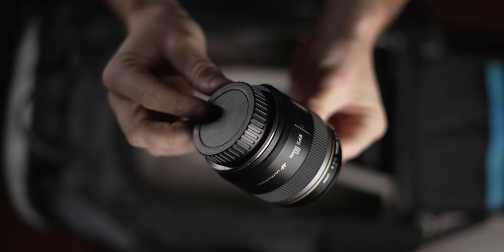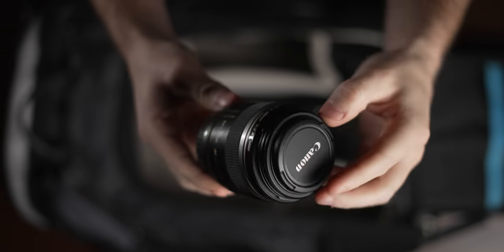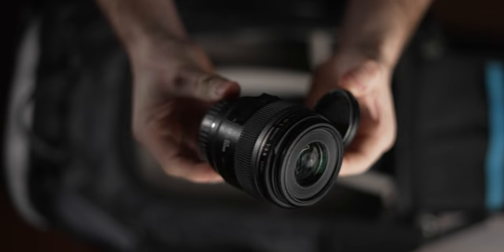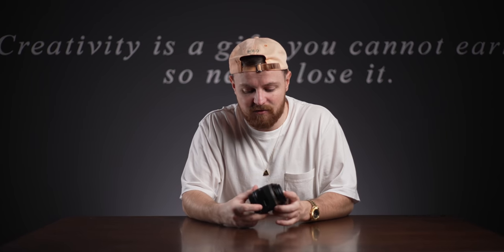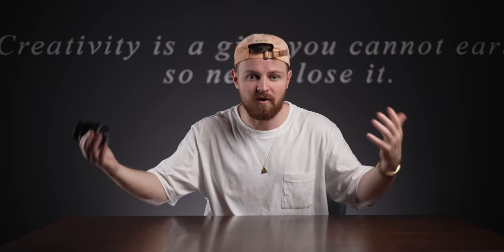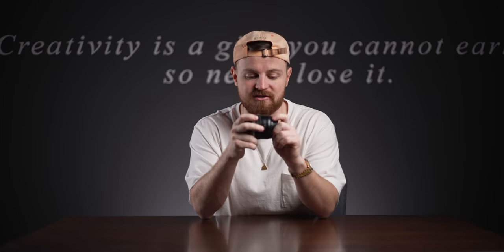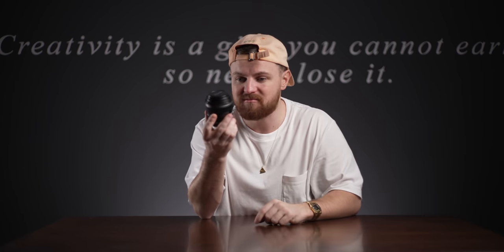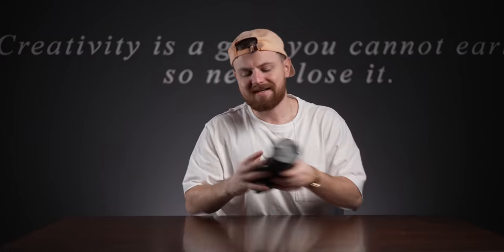Another lens that I don't think I've ever spoken about on this channel before - this is the Canon 60mm f2.8, which is actually a macro lens. This lens is super sharp, nice, small, and light. Really nice for that kind of medium focal length. I very rarely use a long lens when I'm travelling - I prefer wider landscapes and taking in the scene. The 60mm is a nice focal length for when you do want to go close up and get detailed shots. Nice, small, compact, and it works great with the Blackmagic - so this is always in the bag.